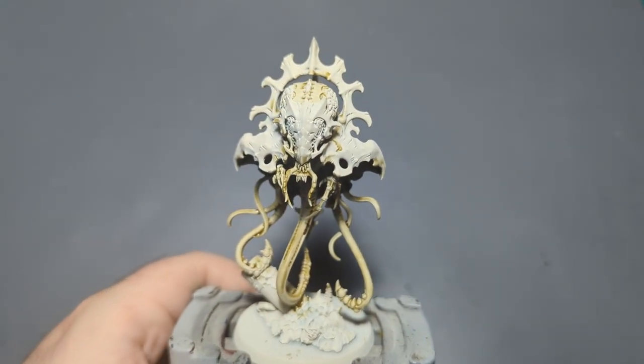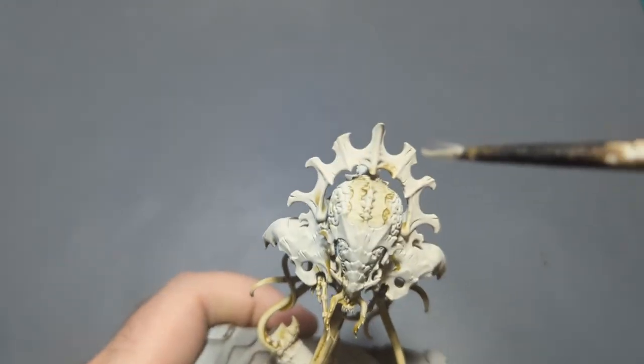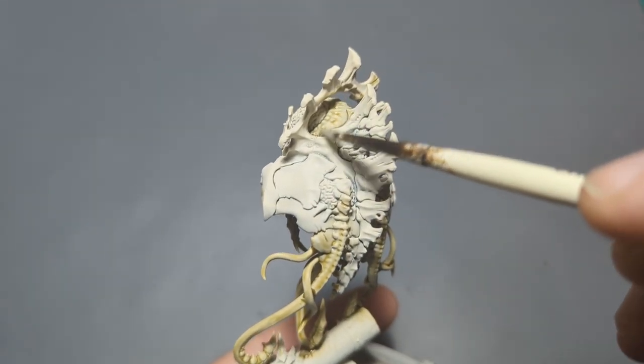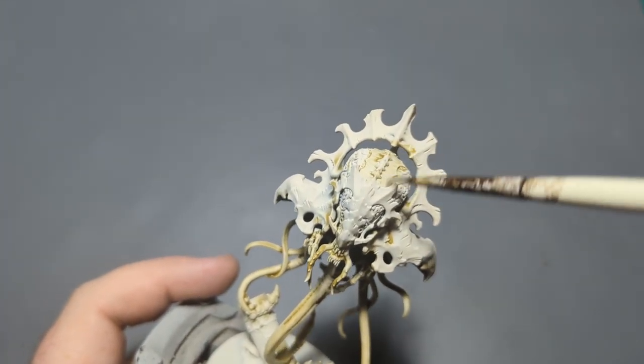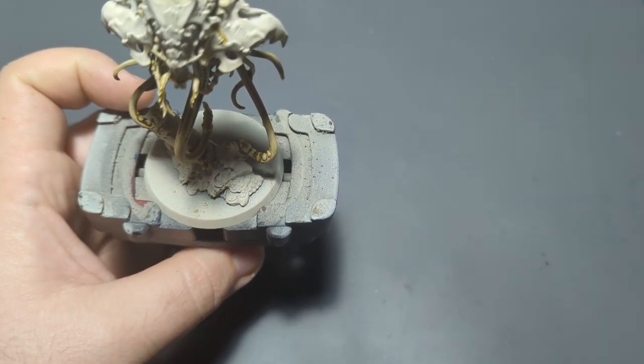All right, we are back and our Mortarian Grime is all nice and dry. I did end up deciding to paint this part here in that color. And then these — this kind of looks like a giant psychic hood sort of thing — all that I decided to paint in Mortarian Grime as well. So now moving on to our armor color, we're going to use the Luxion Purple for this.